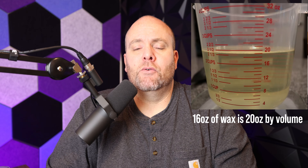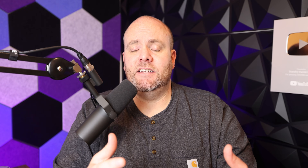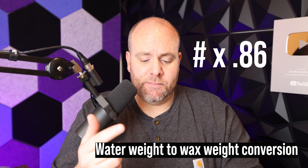You can't just use the water weight directly, because although the weight of 16 ounces of water and 16 ounces of wax are exactly the same, the volume is going to be different — wax is a lot more dense than water. So if you fill a vessel to the rim with 14 ounces of water and then pour in 14 ounces of wax, the wax will overflow because it's larger by volume. We need to account for that density difference.